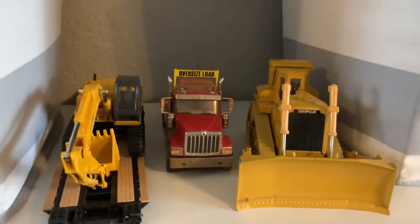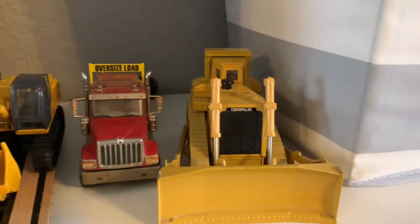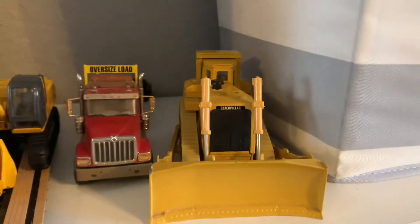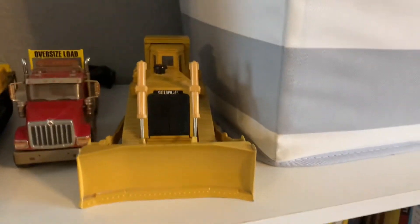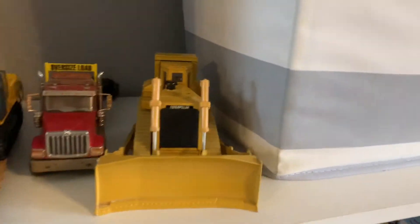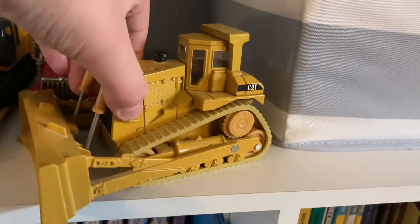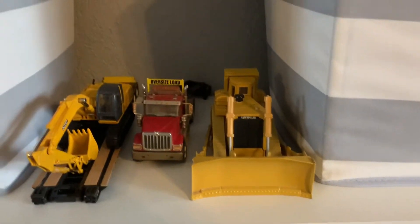Also down here is the Diecast Masters HX 520 Semi and the ERTL D10N Dozer — I still need to sell that. I need to put it back on OfferUp and take some more pictures. I took it off previously because I sold everything else, and the guy ended up not wanting it. I'll put a link to the listing when I make it.